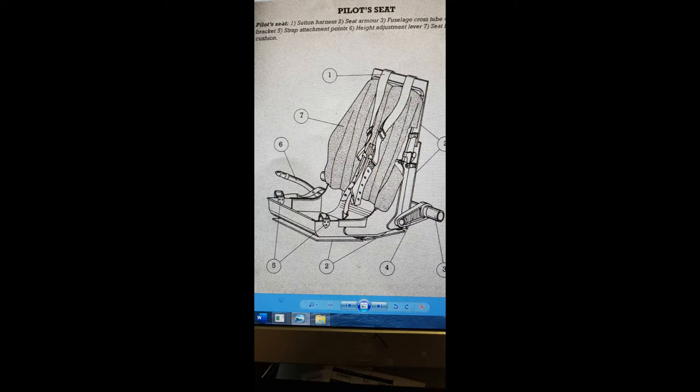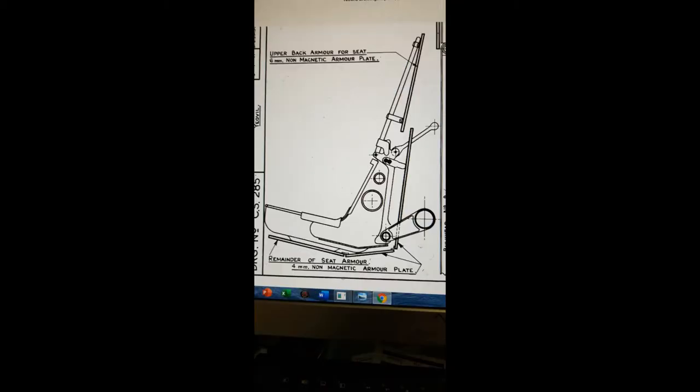While it may seem strange to construct a seat before an airframe, there is a very pragmatic reason to do so. The Whirlwind workshop is in reality a very well equipped engineering machine shop and as such has fairly limited storage capacity. So it is very important for us to schedule the machine tool time and budget so as to produce complete sub-assemblies, so we can better store and display them as the build progresses.